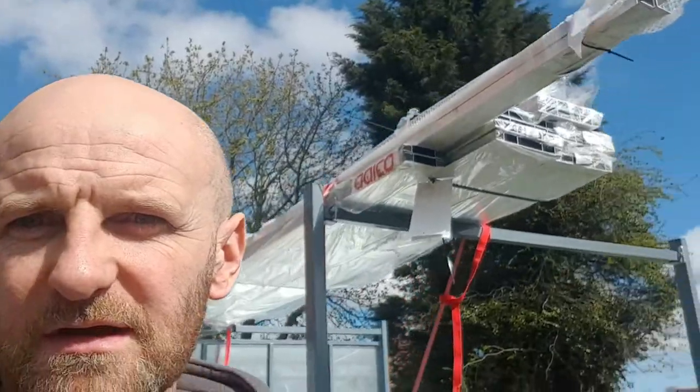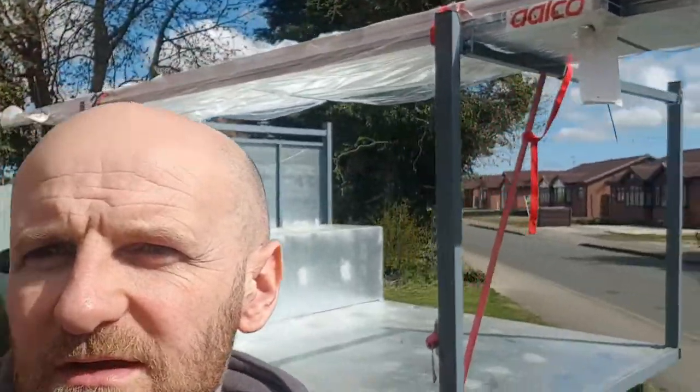Here we are at the aluminium stockholders. As you can tell by the accent, I'm UK-based, East Yorkshire, and I'm saying aluminium, not aluminum — for the few American viewers. This is a company called Alco, really good aluminium stockholders. Managed to get it back without losing any. First use of the roof rack — that's what £820 worth of aluminium looks like, probably about $1,200 depending on the exchange rate.